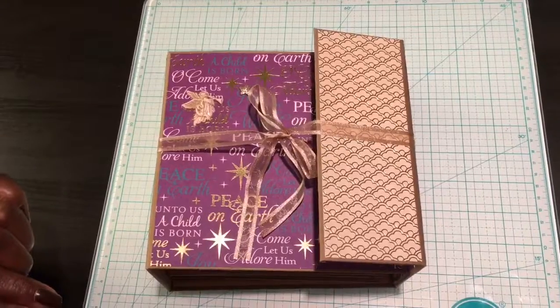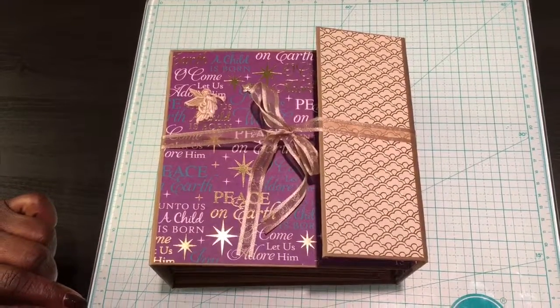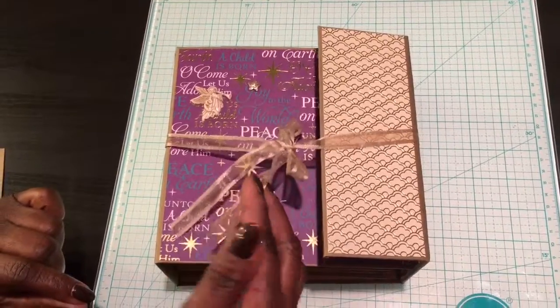Hi everyone, this is Autumn and Belinda with P&B Memory Creations and today we are going to show you a Christmas album we made during the holidays.